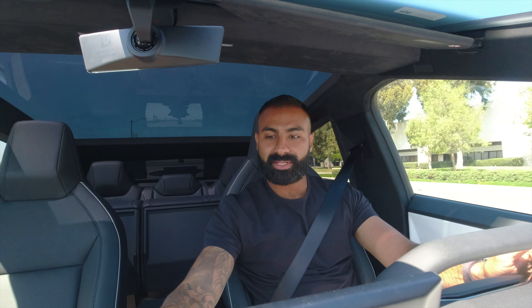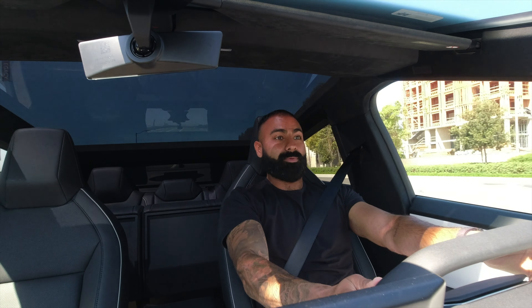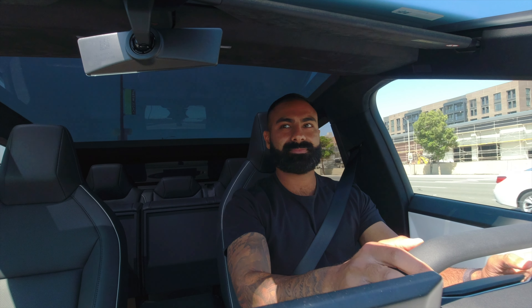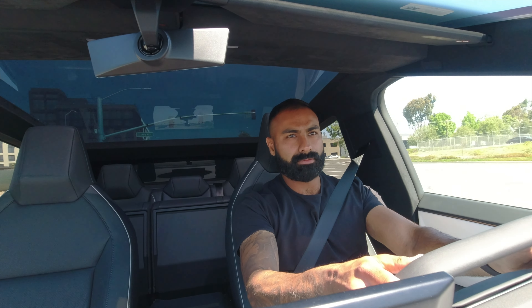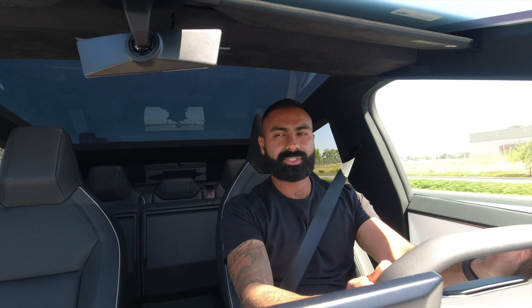We'll definitely have to change some of the controls here. We'll go to sport mode. There you go. That's the drama I'm talking about. Wow, super quick.